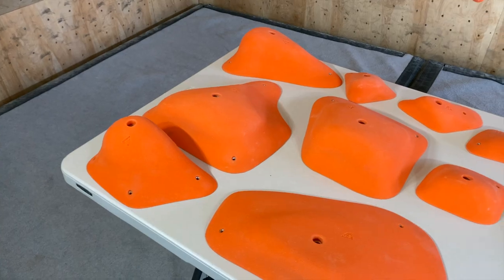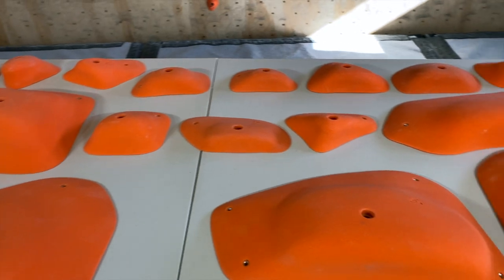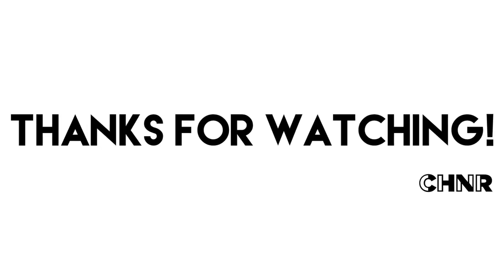We're really excited to see what some lucky winner gets to do with the holds behind us. Thank you guys for checking this out. Stay tuned — the contest is coming really soon. There's going to be a whole lot more from Menagerie right here on Climbing Hold News Reviews. All right guys, talk to you soon — we'll see you soon.